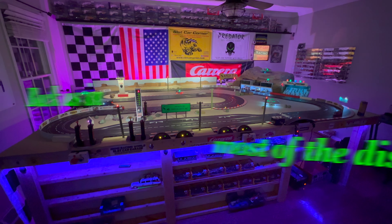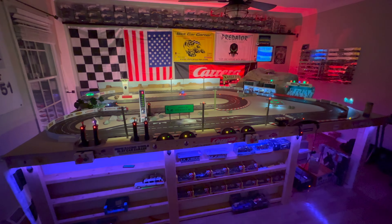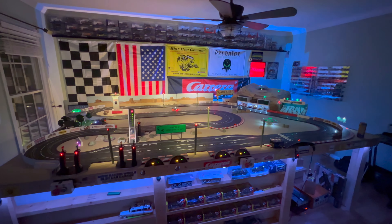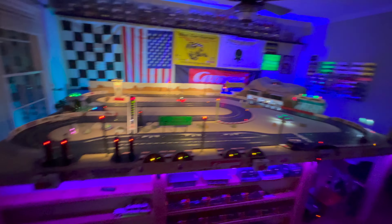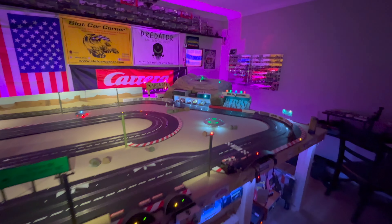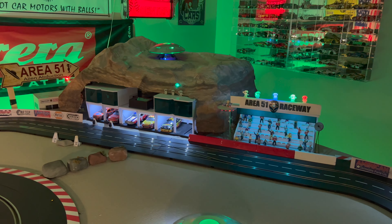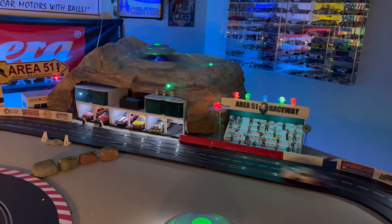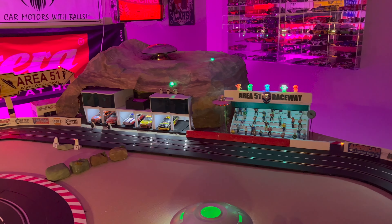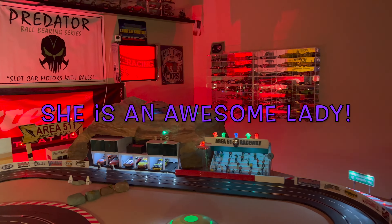Hey, good evening from Area 51 Raceway. The track is all back up — everything except maybe the little landscape stuff on the felt or desert-like area. I put my lights on. One different thing I did was put the garages inside the mountain, which was a great suggestion by my wife.